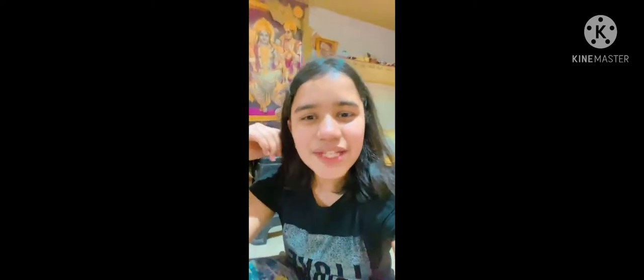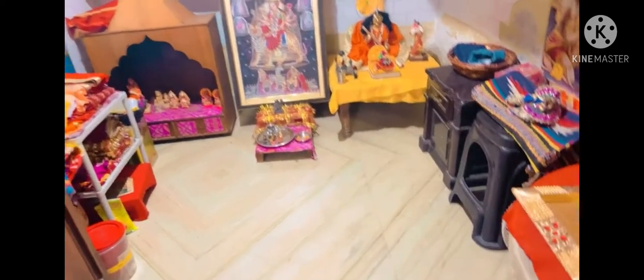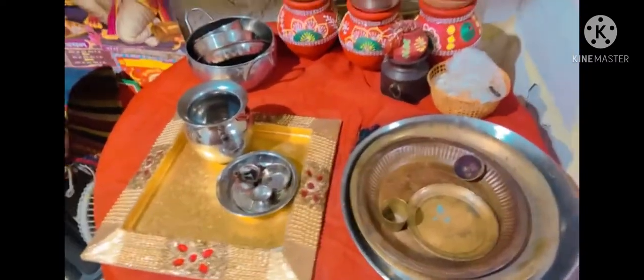Hey guys, welcome to Angels Gopu Mohan. Today we are giving you a room tour of Gopu Mohan's room. We will be showing you all the things that are in the room — we are giving a tour of our mandir in our house. So let's get started, I am very excited for this!